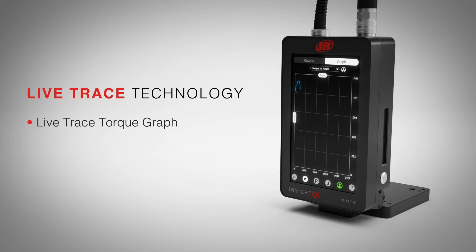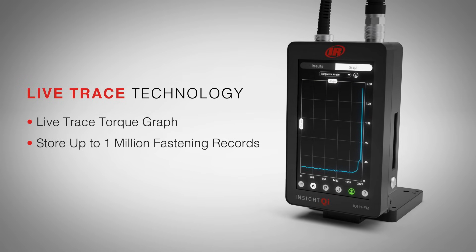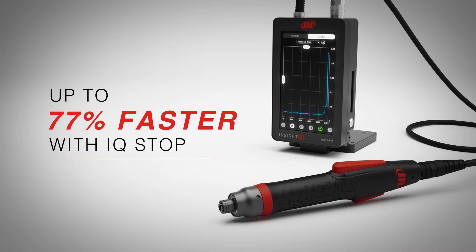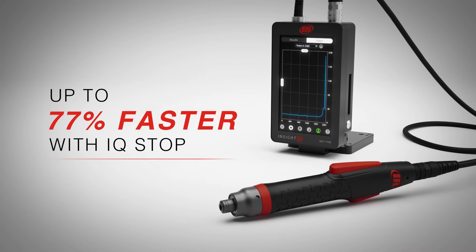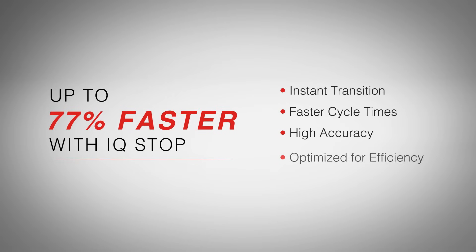Thanks to LiveTrace technology, operators gain more control by viewing torque curve results in real time. With IQ Stop selected, the IQI Series screwdriver redefines the tightening process by increasing speed, efficiency, and accuracy without compromising quality.